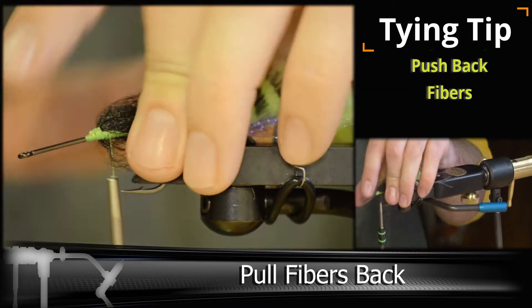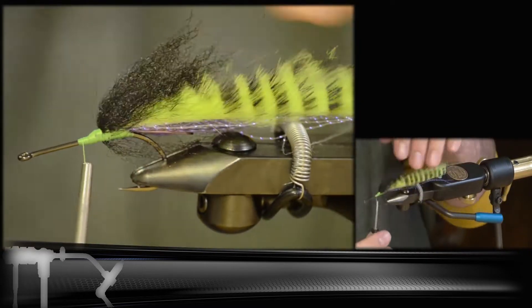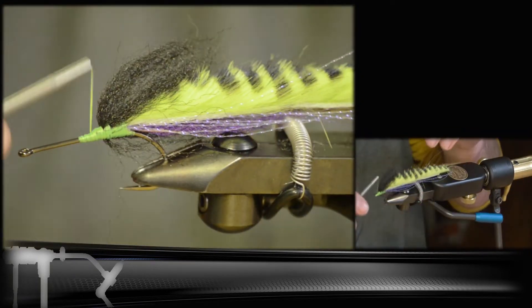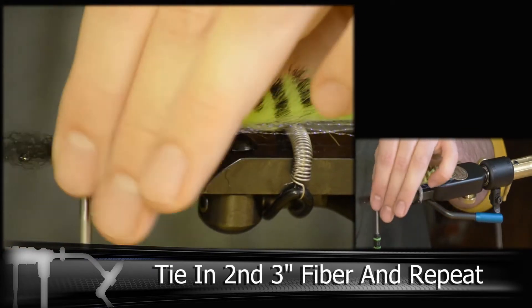Depending on the size of your hook you may have to add a few more of these or less. We're going to add a second set of another three inch piece, and the same thing — we're going to tie it in and dam it up.